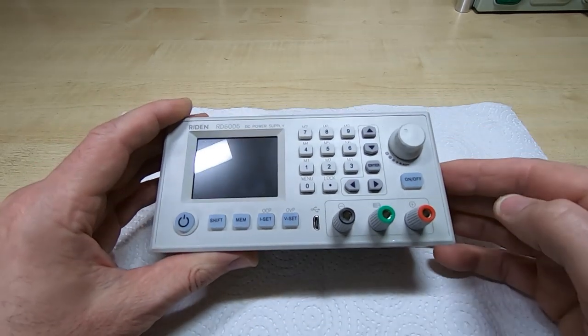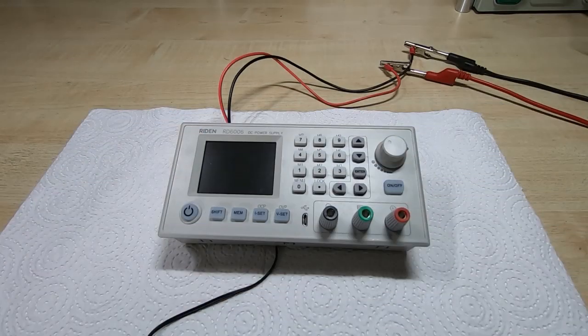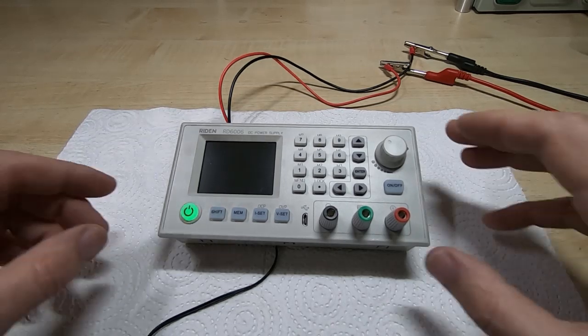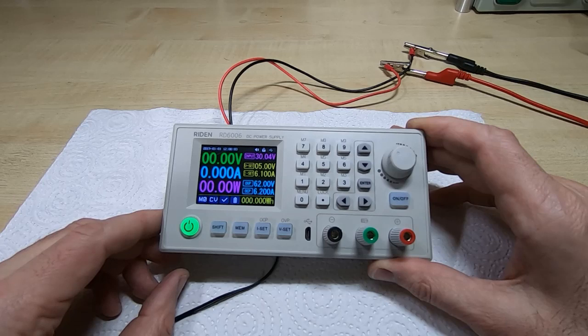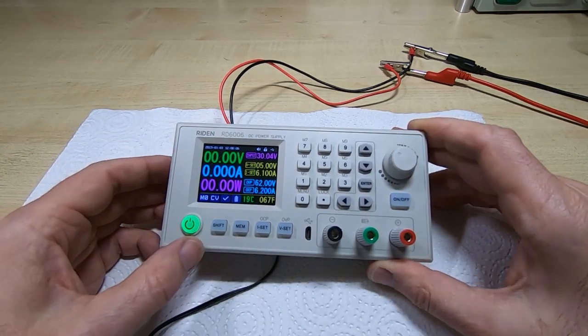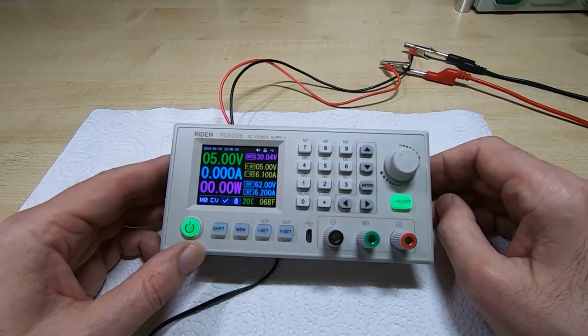I'll connect it to some power and see if I've managed to break it. I've got it connected to the Rigol set to 30 volts at 3 amps. It's looking good — it's come up as it should: 30 volts, 5 amps, and the output seems to be doing what it should.